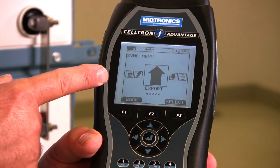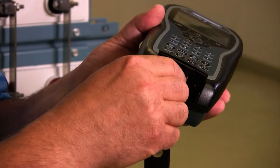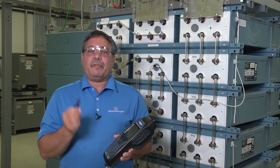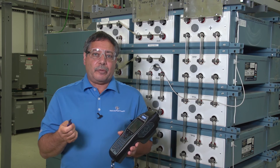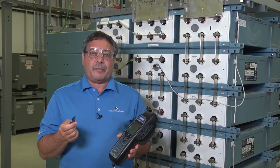Once it gets back to the export screen, I know it's finished saving. I can take this out of the tester, close my door, and now I have my data on my flash drive that I can then take to a PC that's backed up on the network drive and save all that information where it's safe, so I can then create my reports.